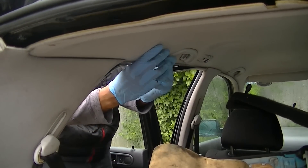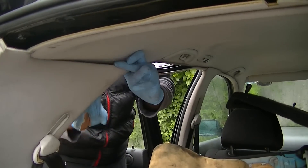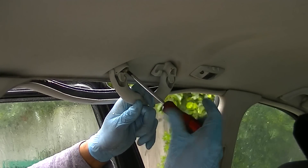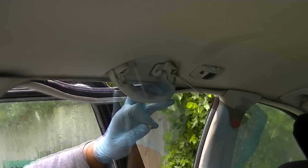I pulled down the rubbers because part of the trim is actually held behind the rubber. I pulled down the rubber and leaned the rear quarter panel forward just to give me a little bit more space on that roof lining coming down. These are the rear door handles — you don't have to do this if you don't want to.